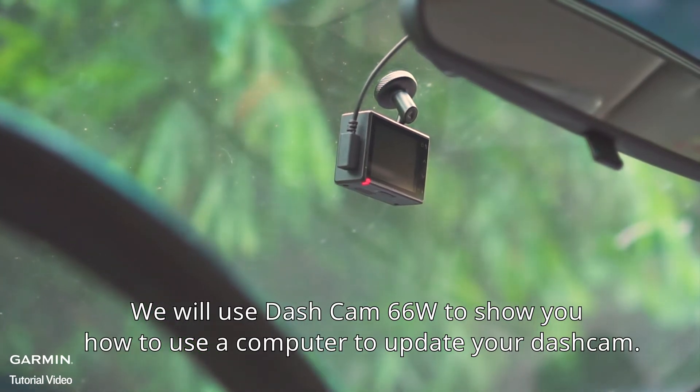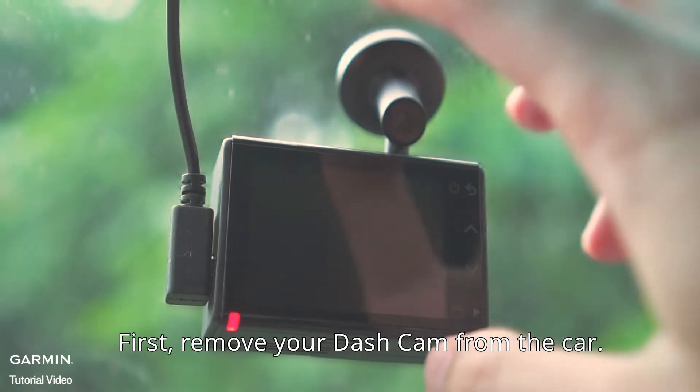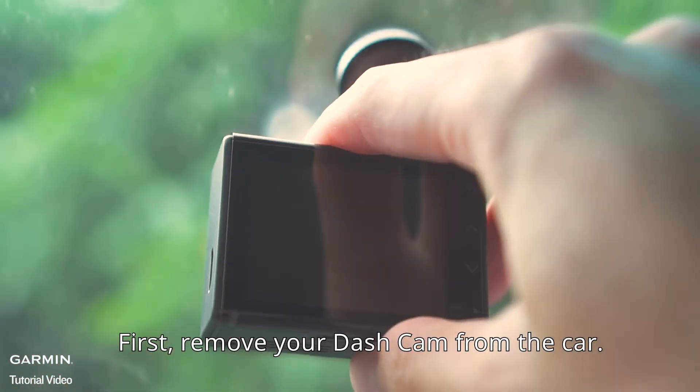We will use Dashcam 66W to show you how to use a computer to update your dashcam. First, remove your dashcam from the car.